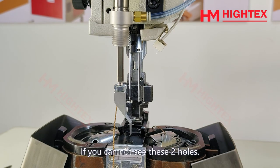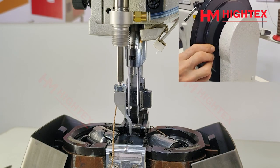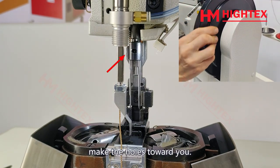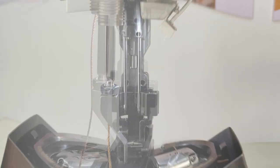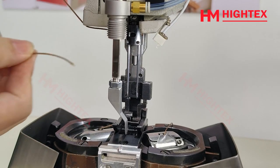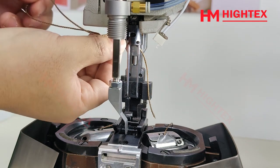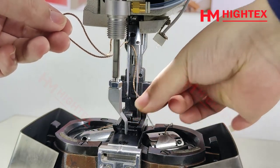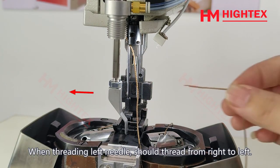If you cannot see the two holes, please turn the flywheel to make the holes face toward you. When threading the holes prior to the needles — when threading the left needle, thread from right to left.